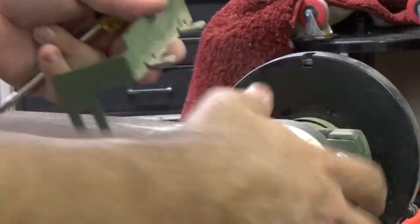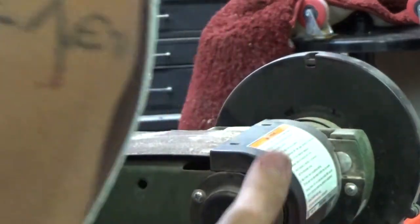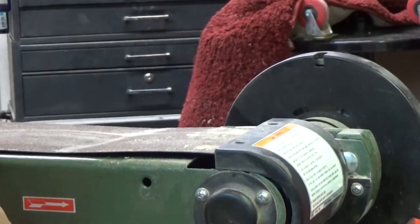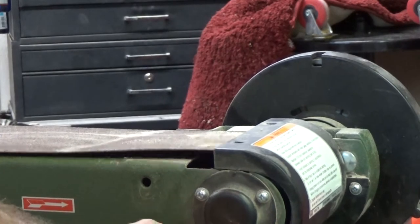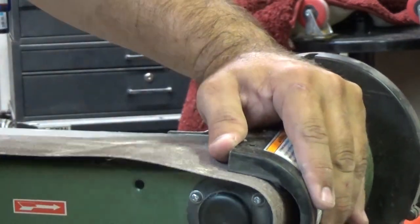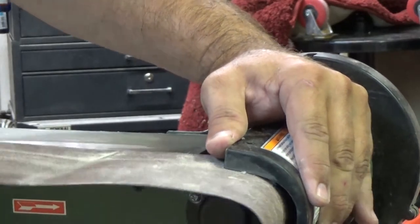Okay, now we can take this guard off. You could take these screws out back here to get this shroud off entirely, but I think we can do what we need to do here. Okay, there it is.